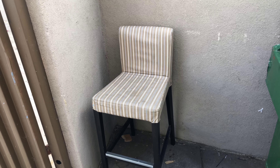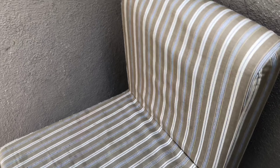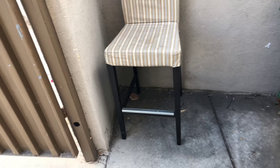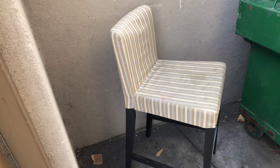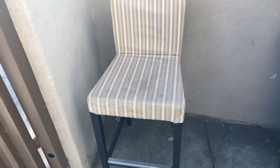Here's a vintage chair that someone put out here to be thrown away. I'm not sure what's wrong with it. From afar, there you go — this chair. I'm not sure what's wrong with it. It's like, why would they get rid of it? It's a good chair. There's nothing wrong with it. Maybe they just didn't have any need for it anymore.